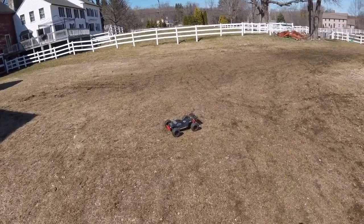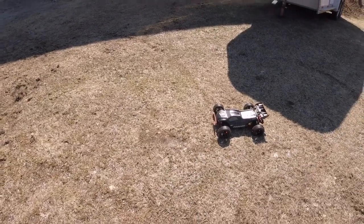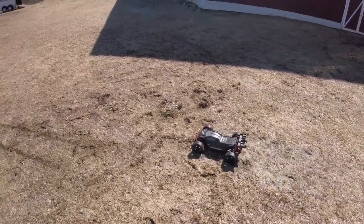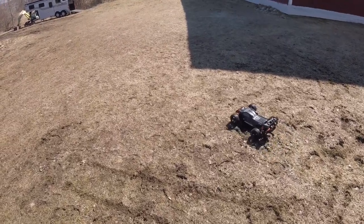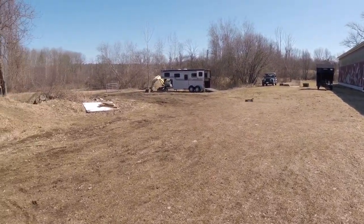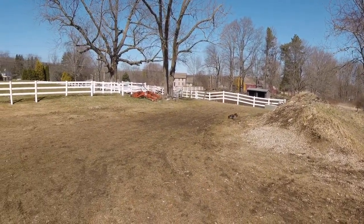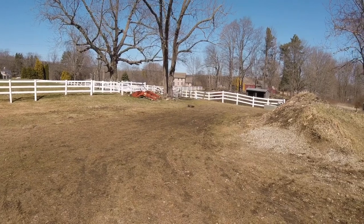I'm going to run inside and see if I've got another set of tires I can toss on it for a while. Well, these are almost comically too small for this, even though they're considered truggy — I'm guessing they're one-tenth truggy. We'll see how they hold up for a little while. It was either this or some monster truck tires, so I went with these.